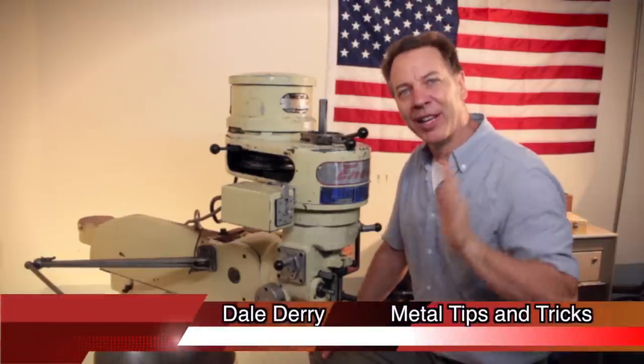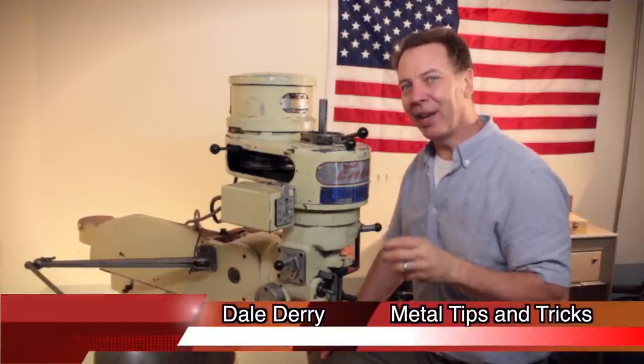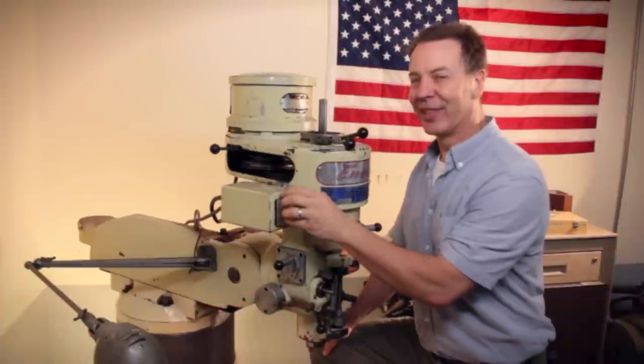Hi, my name is Dale and welcome to Metal Tips and Tricks. How many of you have a milling machine that sounds like this?